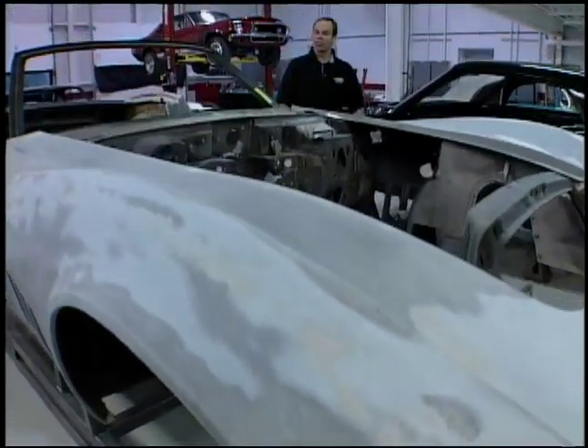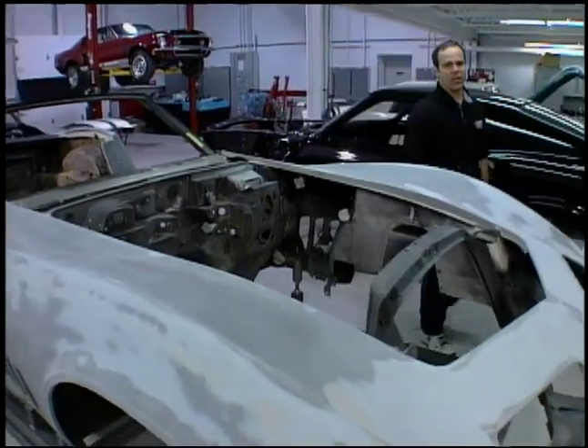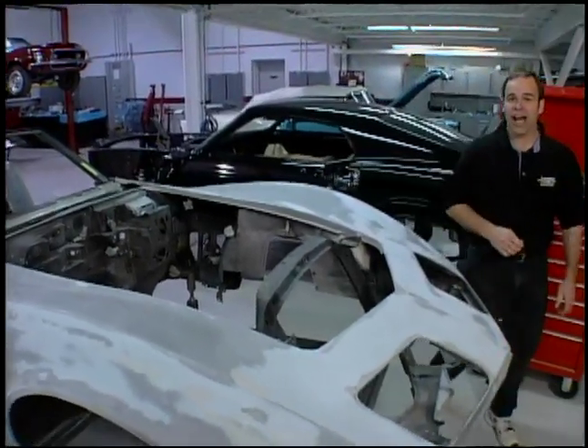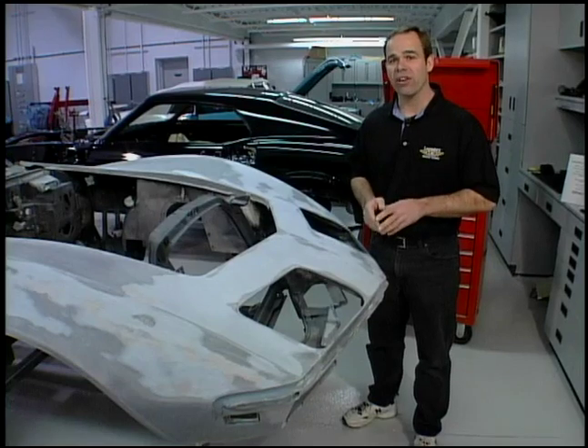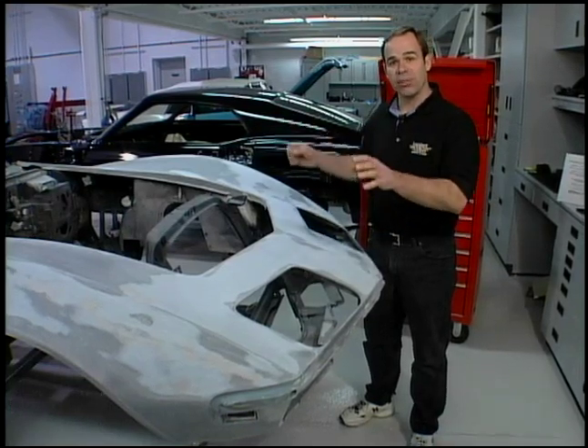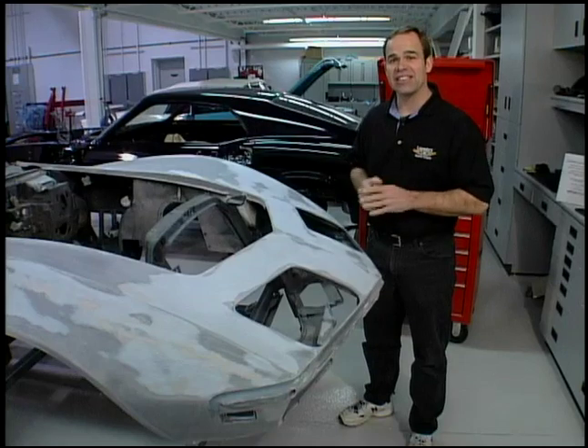We're back at Legendary Motor Car and work's continuing on the 69 L88 Corvette. When we got the car back and got it stripped, we realized we're dealing with a really nice bodied car. All original panels, never been wrecked. All the steel pieces, no rust in them. Nice clean body.